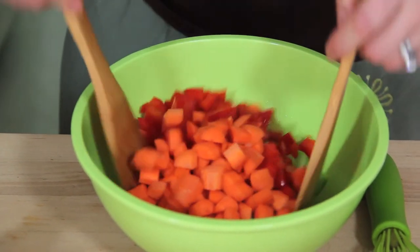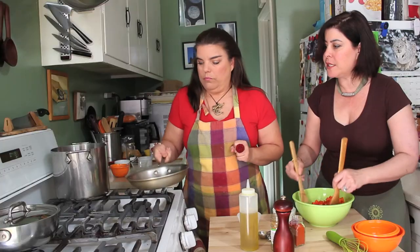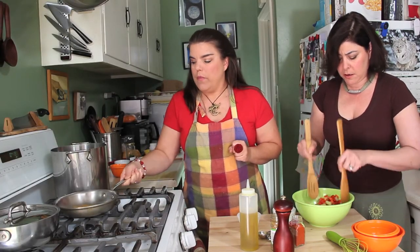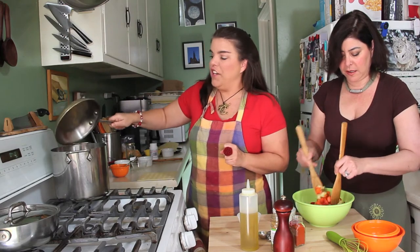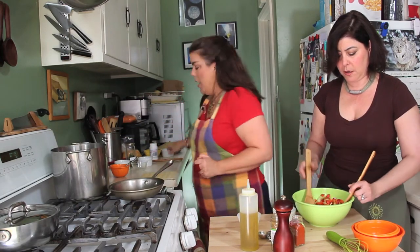Just toss it together. Wow, I can really smell those spices now, the toastiness. It's very nutty. There's a very fine point and we've just reached it. So once you've finished toasting, you just stick the spices right in the doll pan and stir that up.